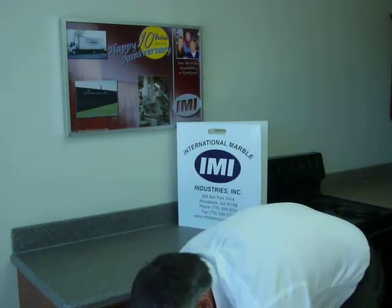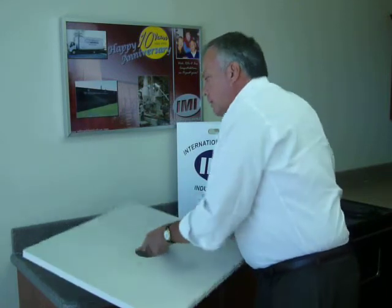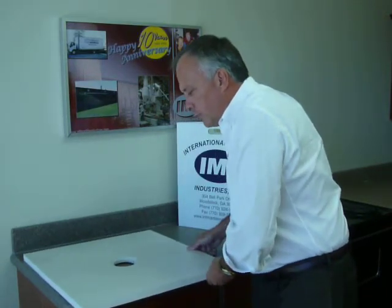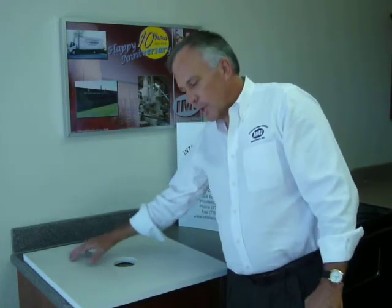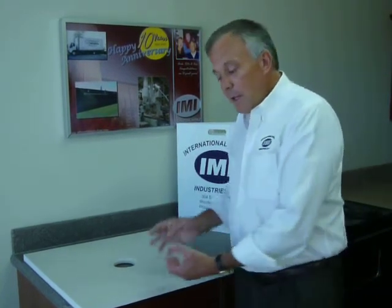We've developed a custom base with a textured surface built into the mold. We use a proprietary solid surface formula to spray the mold. The mold has a slope of about a quarter inch per foot built in, so water drains to the drain location. The first 40 thousandths of an inch — 40 mil — are made with solid surface polymer, then backed up with a quality engineered composite.